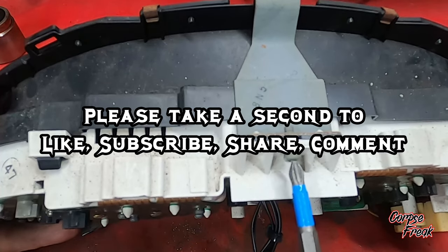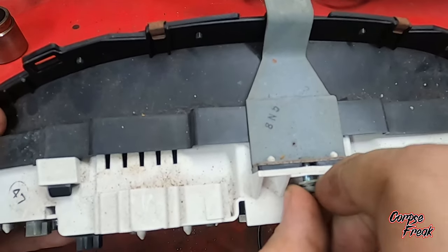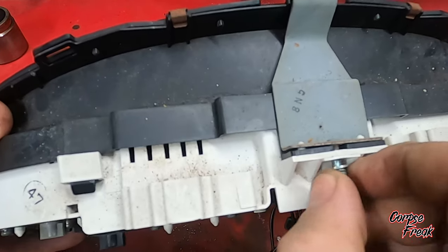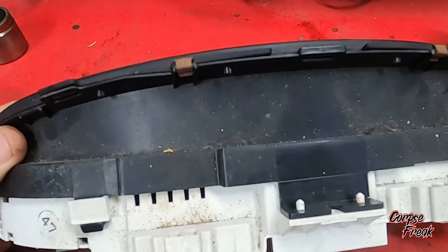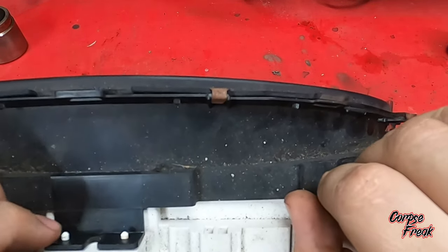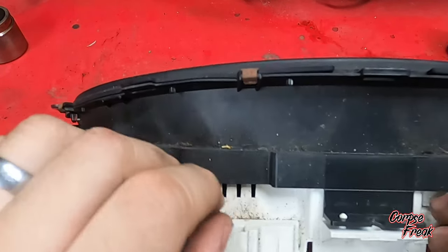Please take a second to like, subscribe, share, or comment — it will really help me out. Once we have the screw out, we're going to pull up on this bracket and then start on these little clips. This cluster has been taken apart before, so these clips are a little easier.